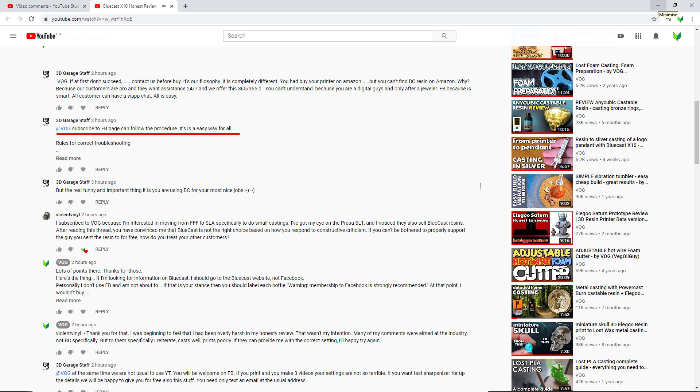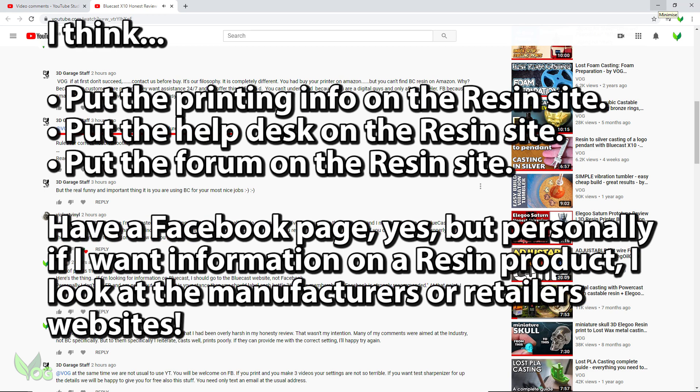They're also saying I should have joined Facebook and submitted my questions there. Now I'm really not a fan of that. I don't use Facebook, I don't want to. I don't feel I should be forced to join simply to use a castable resin which, let's face it, isn't cheap. I think all the printing information I need should be available on the Bluecast website along with a help centre and a forum, which I've seen other responsible companies do. That to me is an obvious place for it.